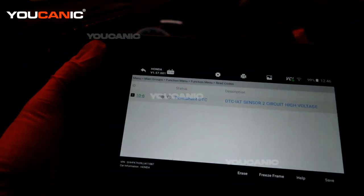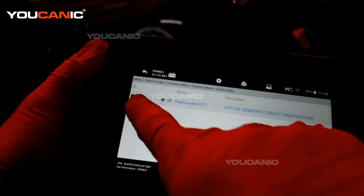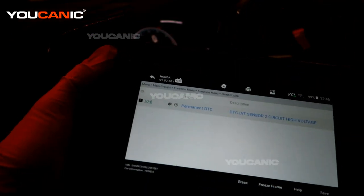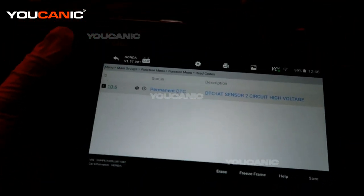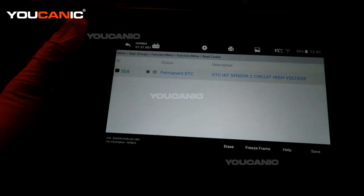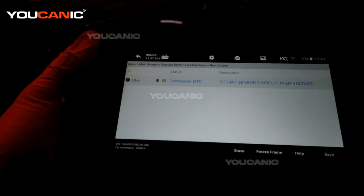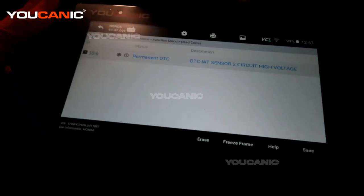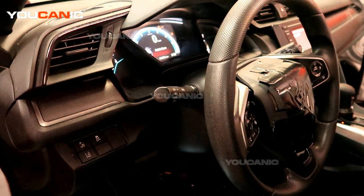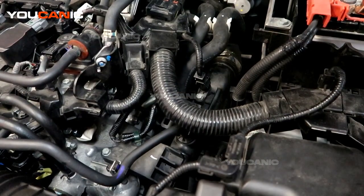Reading the code, it's showing sensor two circuit high voltage — that is code ID 10-6, and all of these are coming on as permanent. It has been set and hasn't been able to register as temporary because it was just a fluctuation. Permanent means something has definitely gone wrong. So we will go and find that sensor and go over the process to replace it and clear out the code.